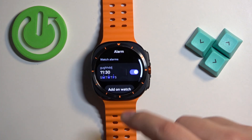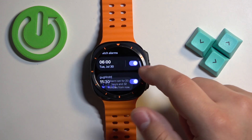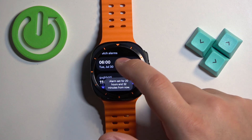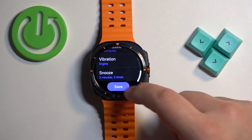Here we have our alarm. We can turn it on or off. We can also add another alarm because we can have multiple ones. We can edit the alarm — if we tap on the alarm itself it will bring you to the edit screen where you can change the time, customize it, and then save.